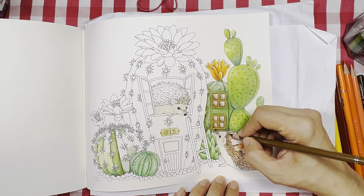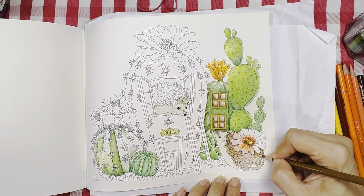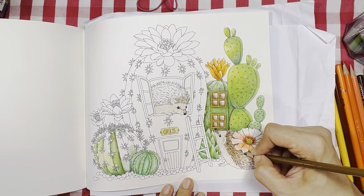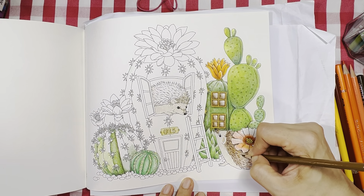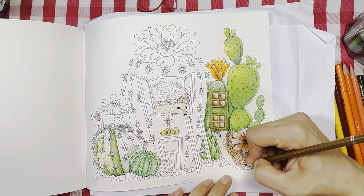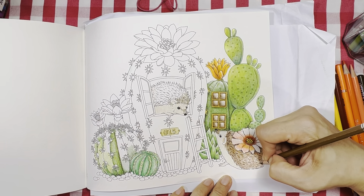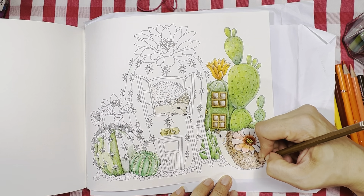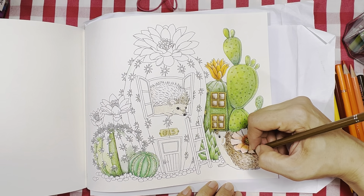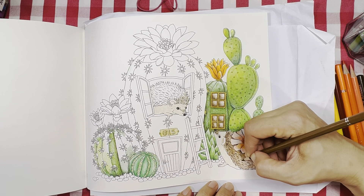They do layer quite nicely. To be frank, I think I prefer these colors to using my Polychromos because I find the colors are more vibrant for coloring books. For artist use, yes Polychromos is more natural, but we're using these for coloring books so sometimes I really like to have more vibrant colors.